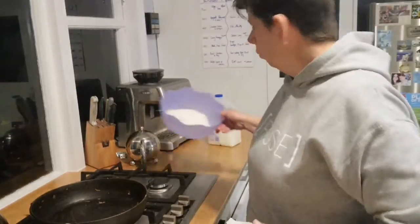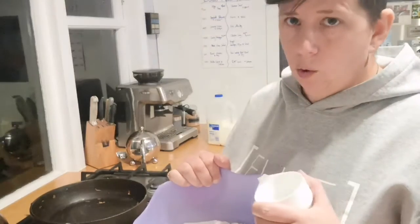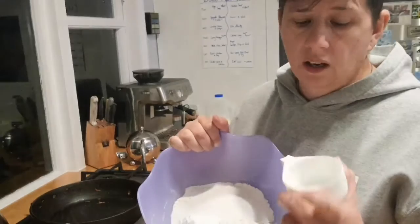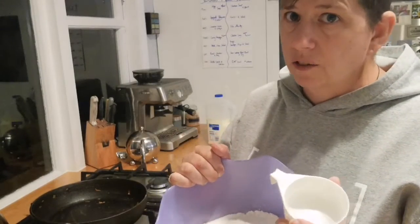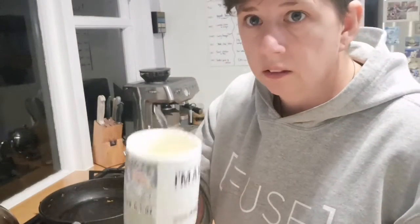So I've cut up my apples and I'm now making up the batter mix. In my bowl I have one and a half cups of flour, two teaspoons of baking powder, and a quarter of a cup of sugar — that's my dry ingredients. I'm going to add one egg, and half to three quarters of a cup of milk, and give that a good stir. I've also melted 75 grams of butter, and that's going to go into the mix as well.